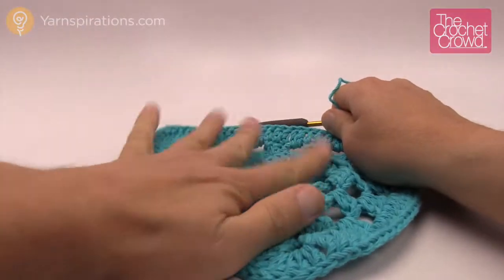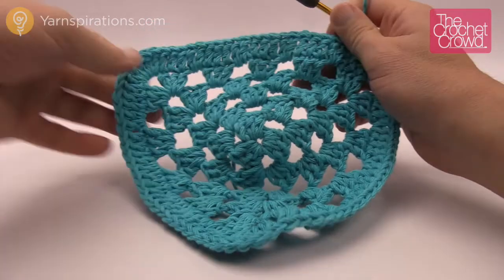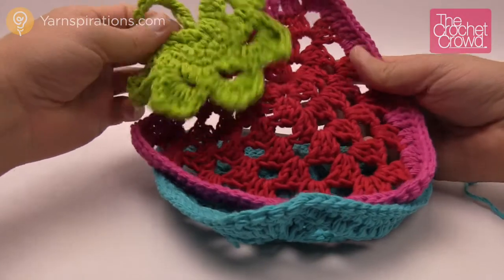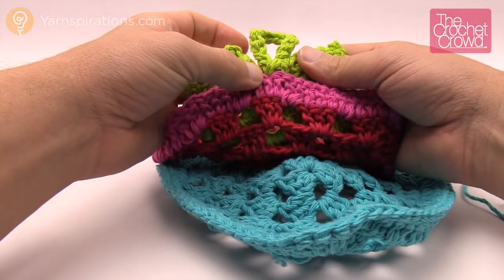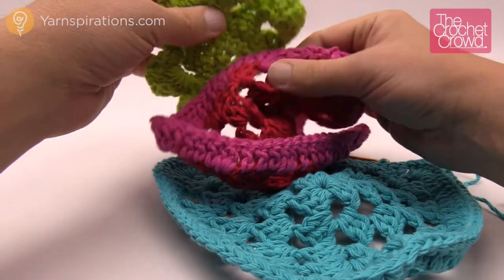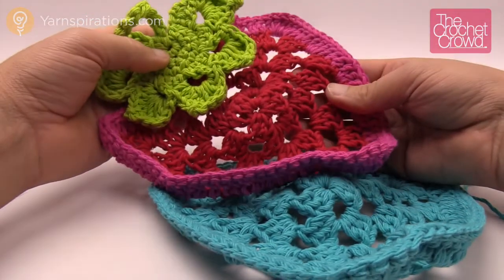Now you completely have a triangle — it just needs to be stretched a little bit, and this makes up the strawberry. In the next part of the tutorial I'm going to show you how to make the leaf. When you attach the leaf after you're done, you just slip stitch it right through an actual stitch at the top. You can see it's actually really loose there — if you want to sew more of it on you can, but that's what the pattern calls for.